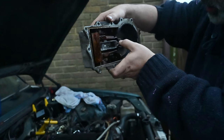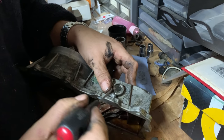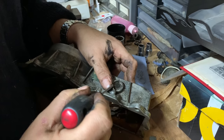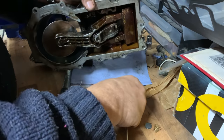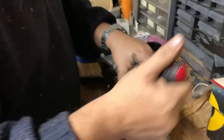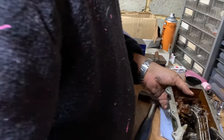The adjustment screw's not actually reaching the contact point. Then a ball bearing drops out. It turns out these actually work on little ball bearings.